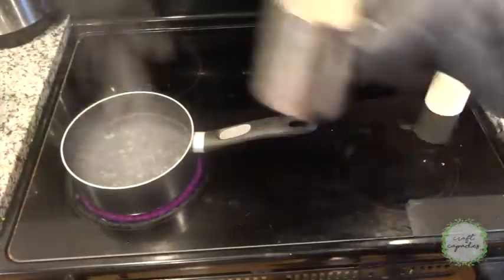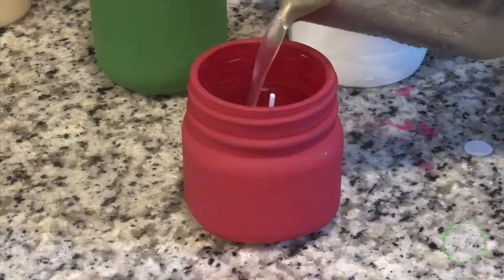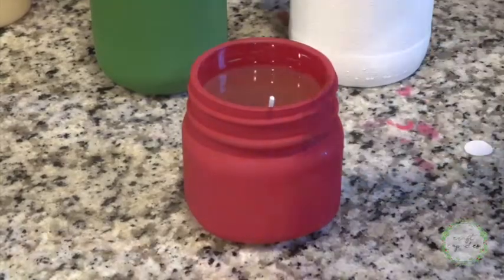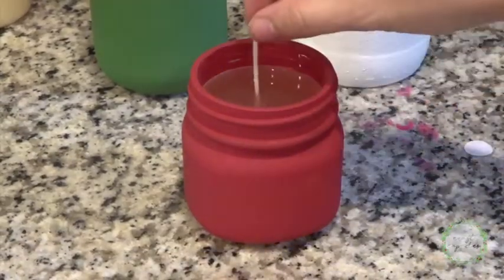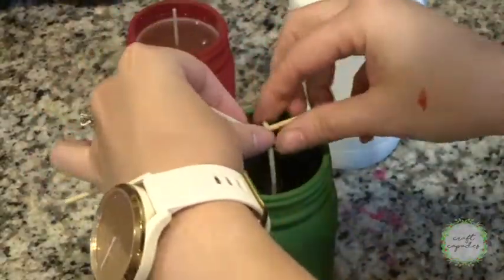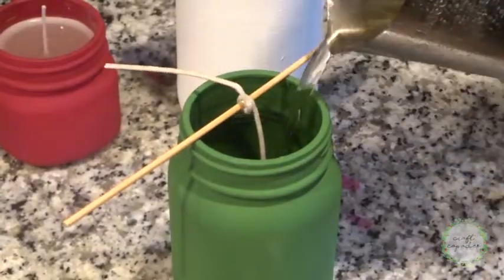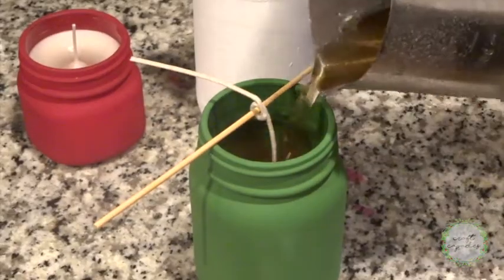Now I'm moving on to my vanilla scented candles. Please remember to be super careful when working with hot wax — it is like lava hot, and it's so easy to get burned. One vanilla candle was just enough to fill my smallest jar. I'll just recenter my wick here. I didn't have any more wick holders, so I just used the old-school stick method. Two melted candles later, and I'm ready to add the final touches to my jars.